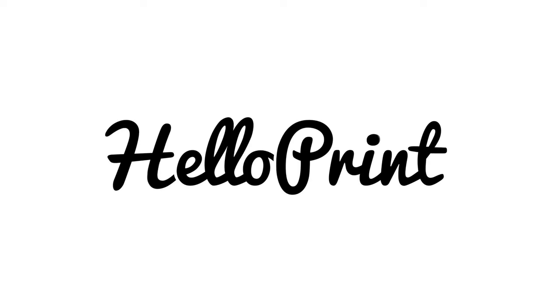Hi, I'm Neil from HelloPrint. I'm here to explain what GSM means and why it is important.